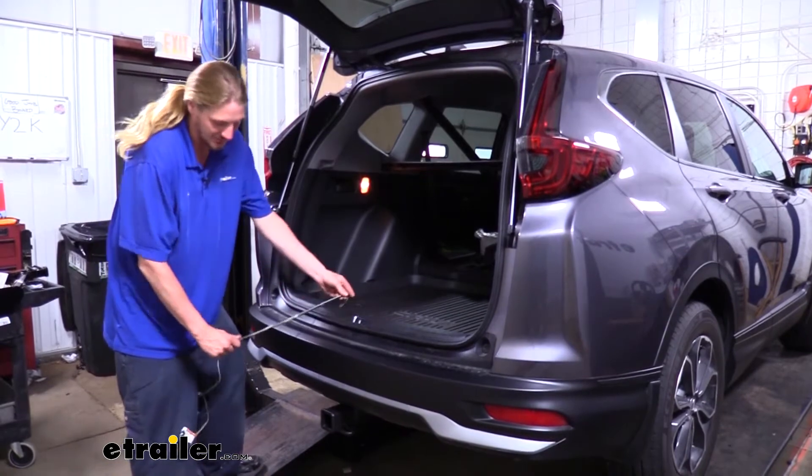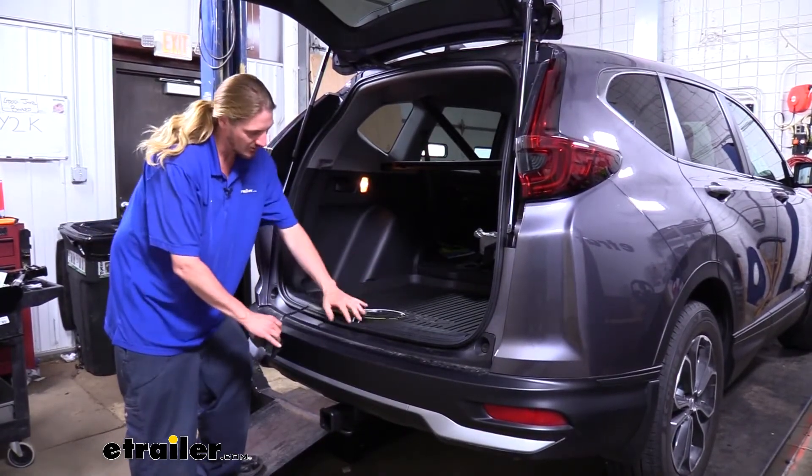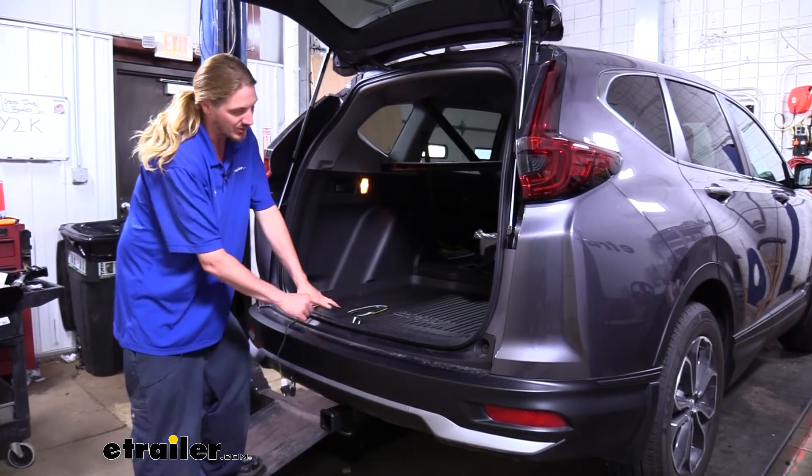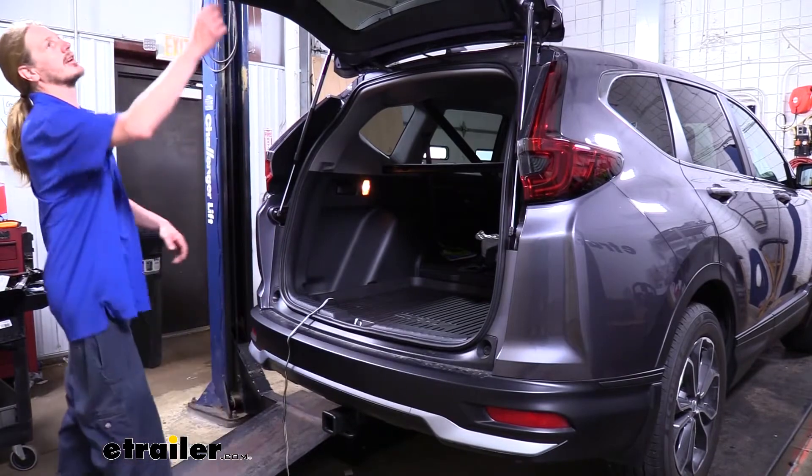It'll be pinched between the weather stripping and that's going to hold it in place. It's not going to cause any damage, and this way you can choose the length you need for your particular trailer. The only thing you want to do is avoid the striker in the middle as that could potentially damage the wiring.